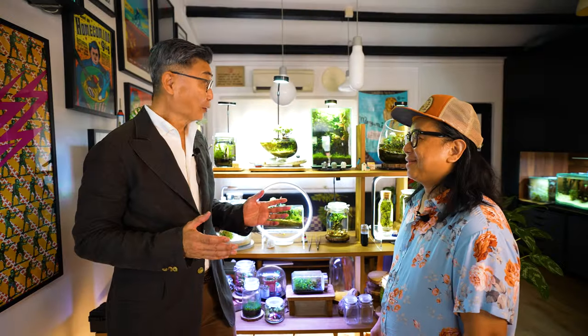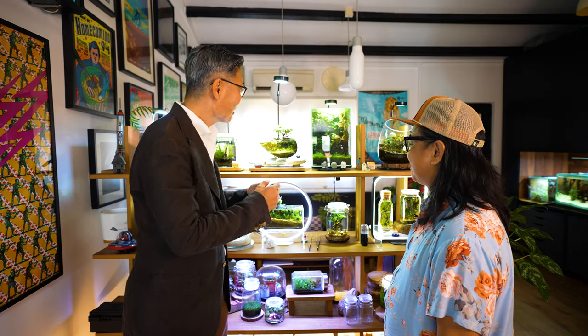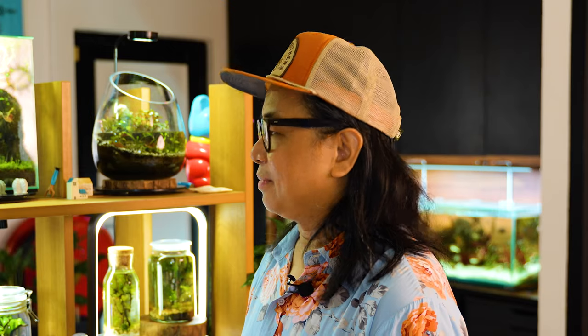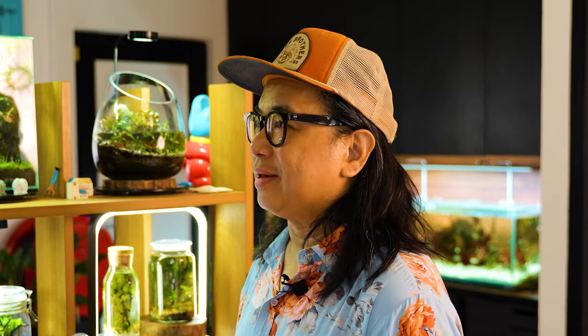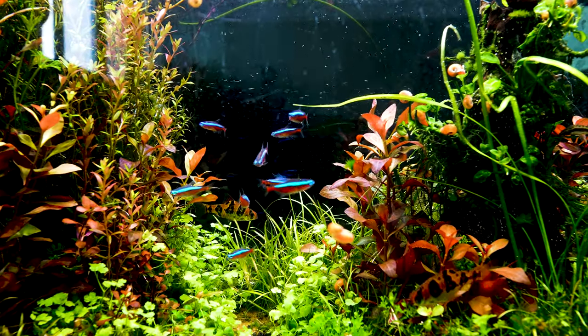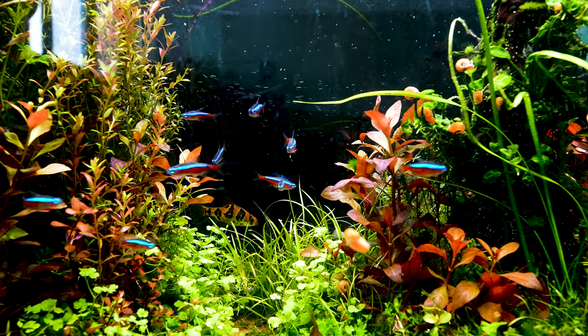I'm Little Ong and I create aquascapes. Looking at your work of art, I'm so amazed because they look so visually captivating. Could you tell us what is aquascaping? Well, aquascaping is basically underwater gardening. It's a bit of design, it's a bit of craft, it's an understanding of nature — putting all that together to craft an underwater landscape.